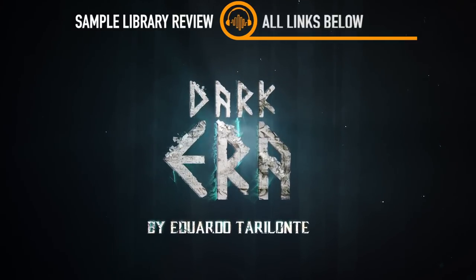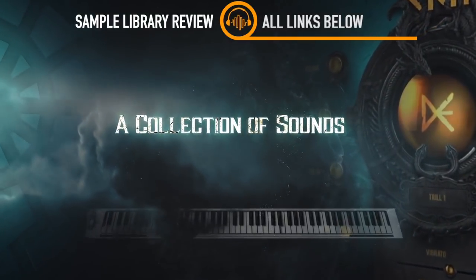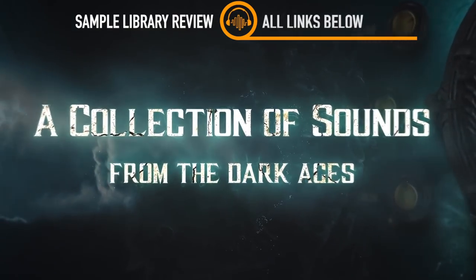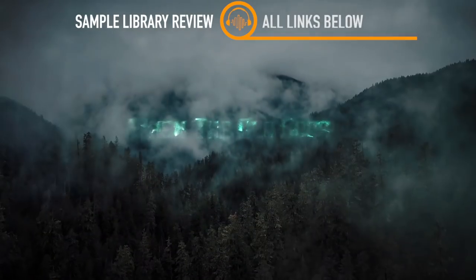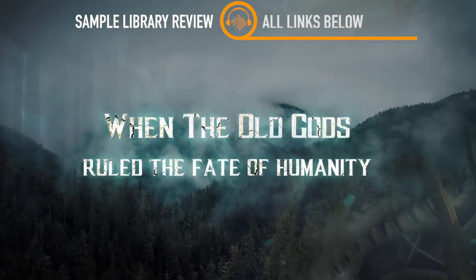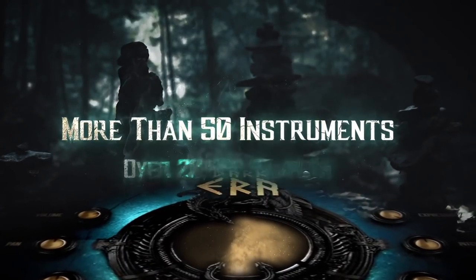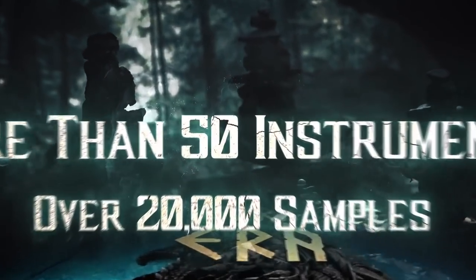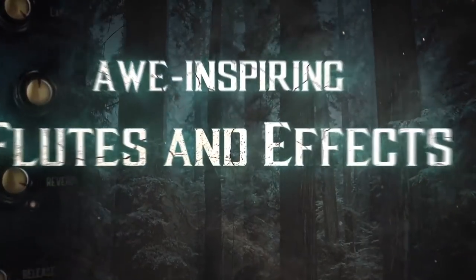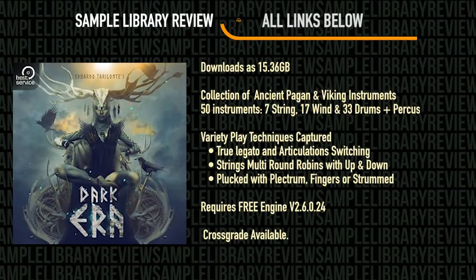Dark Era is the sample library he's been working on, creating instruments of ancient pagan and Viking instruments. The library includes ancient stringed harps, gut stringed lutes, nomadic bone flutes, the sound of warhorns with thunderous percussion, as well as mystical throat chants. This library downloads at a little over 15 gigabytes — it's a collection of ancient pagan and Viking instruments.